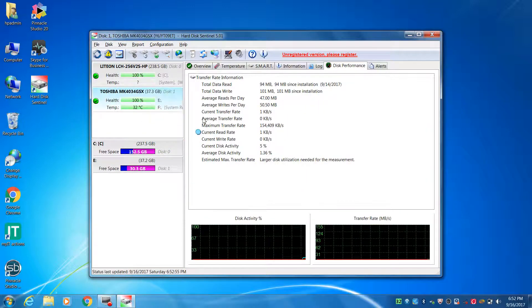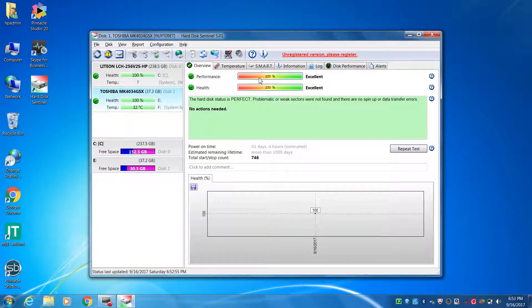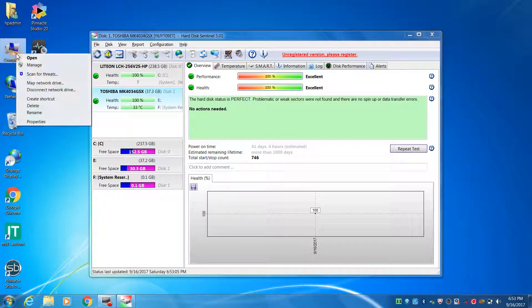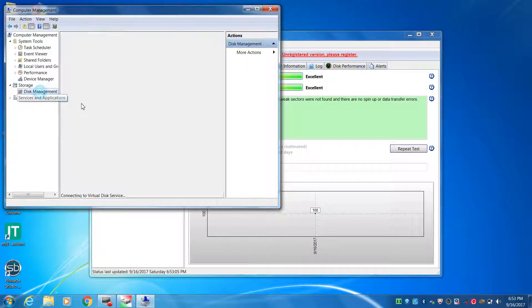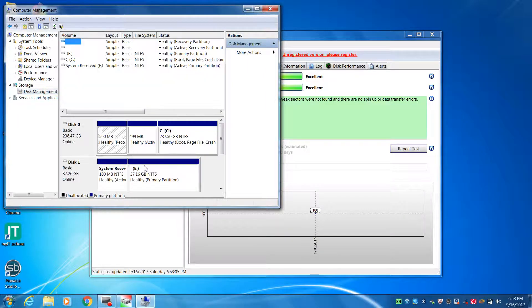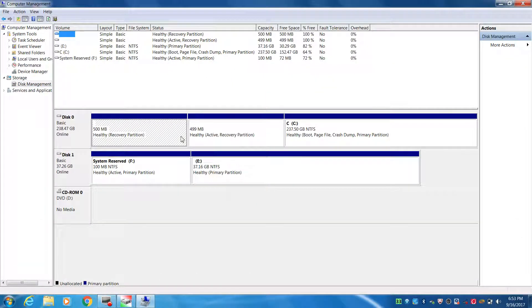It's 100%. You can see the status of the disk. This is perfect. This is a 40GB ArtDisk.